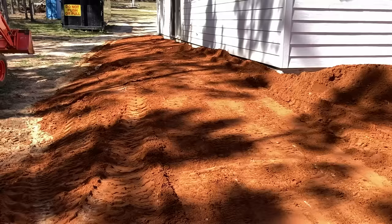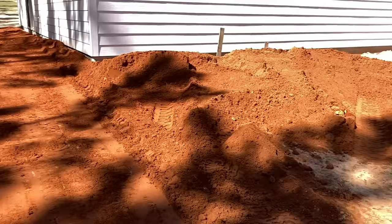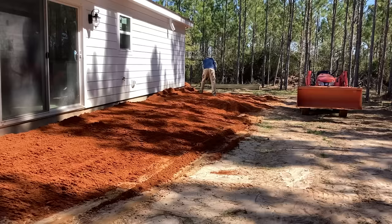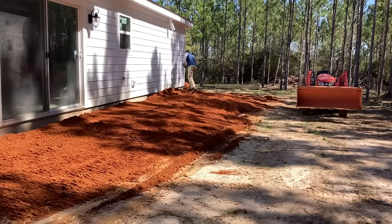Once I get it good against the house I'll start back blading it this way. I'm not sure if I'll put on the box blade or not, but if not I'll at least get it back bladed with the tractor. What the builder said was eight inches from the bottom of the hardy board — that allows for two inches of sod so nothing is any closer than six inches from the foundation. I'm just pulling that away to get the grading reference, then I'll drag it back toward the tractor.